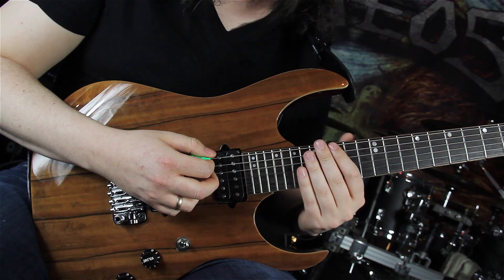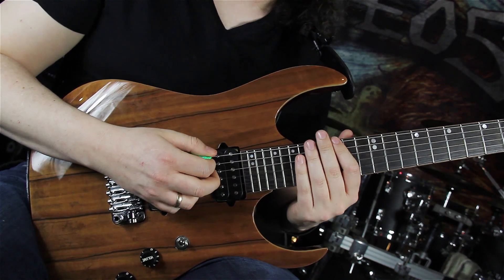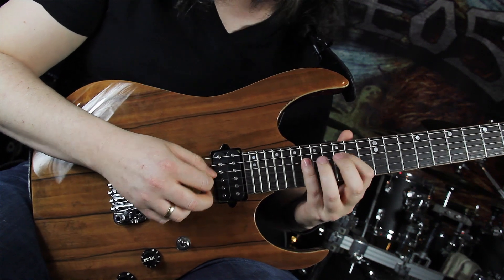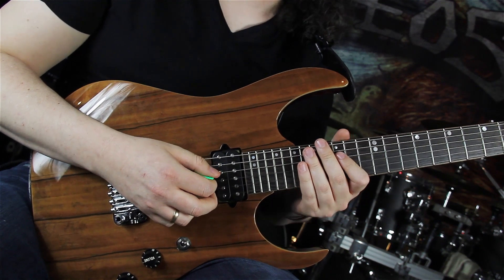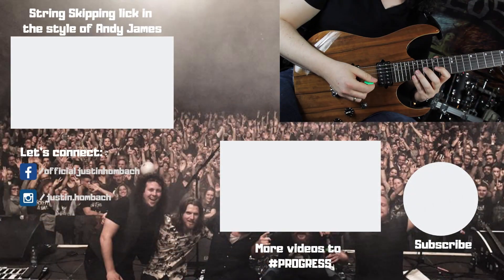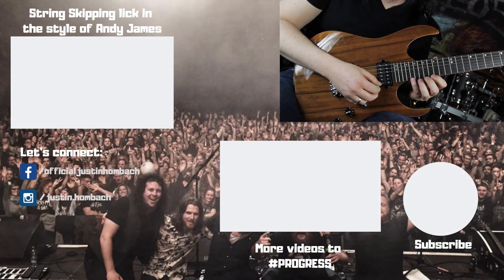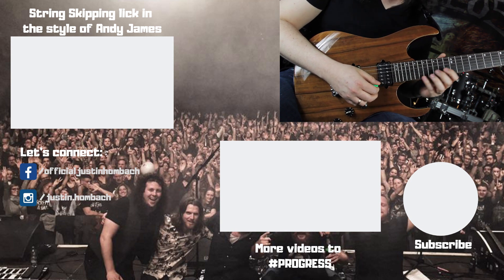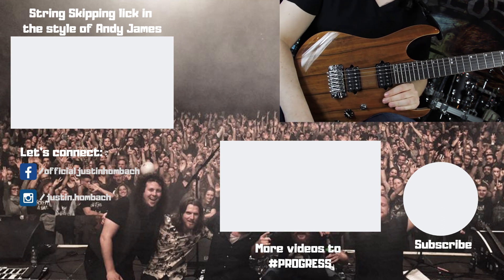Coming to the last position, playing 18-15-16 on the low E. 18-15-17 on the D. 18-15-17 on the G. And 20-16-18 on the E string. And resolving with a slide to the 23rd fret.